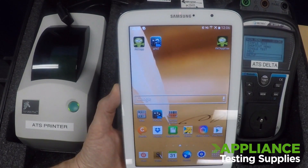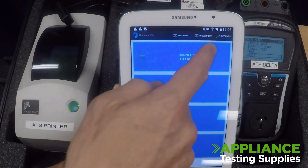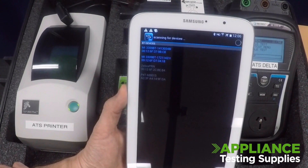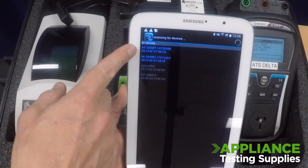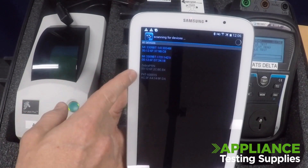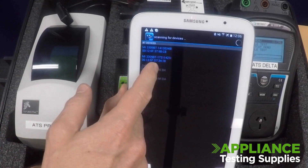The next step is to choose your printer via the app. Open up Patlink, top right hand corner go to Settings. Halfway down is the Select Bluetooth Printer option. In this screen your testers will always show up in blue and your available printers will always be in grey or perhaps green depending upon your tablet. Always choose your printer.